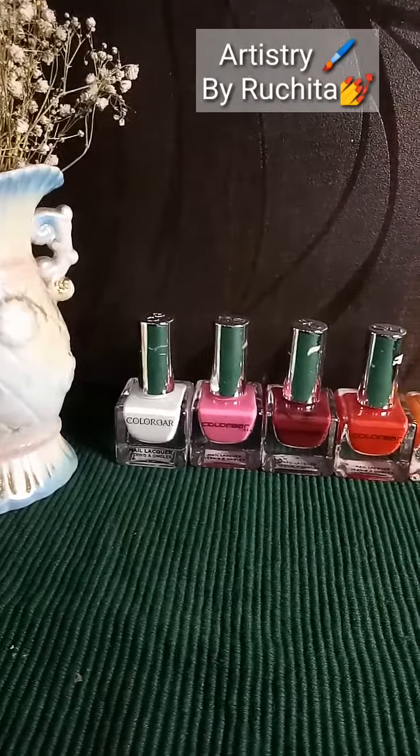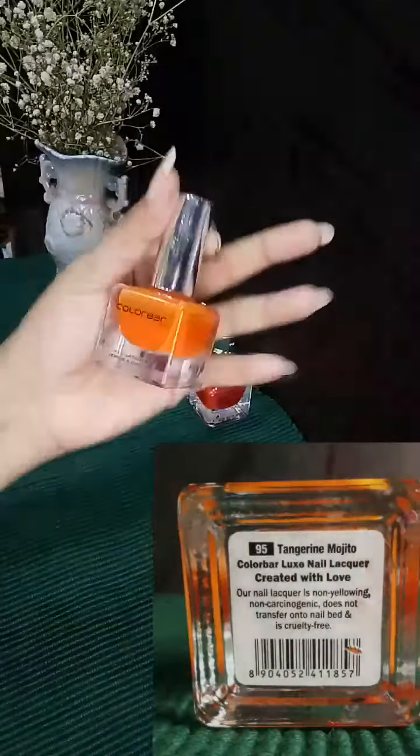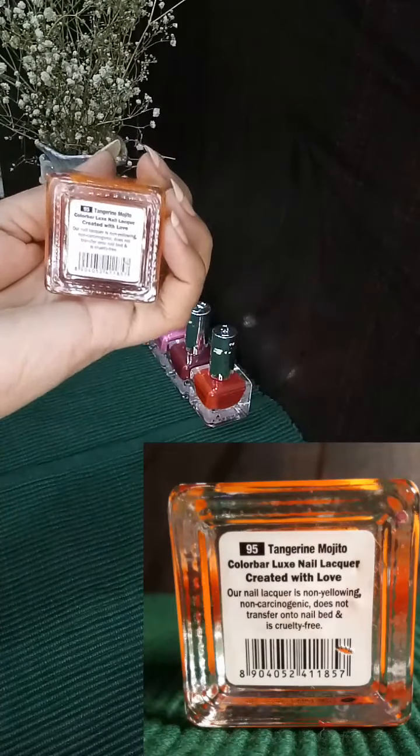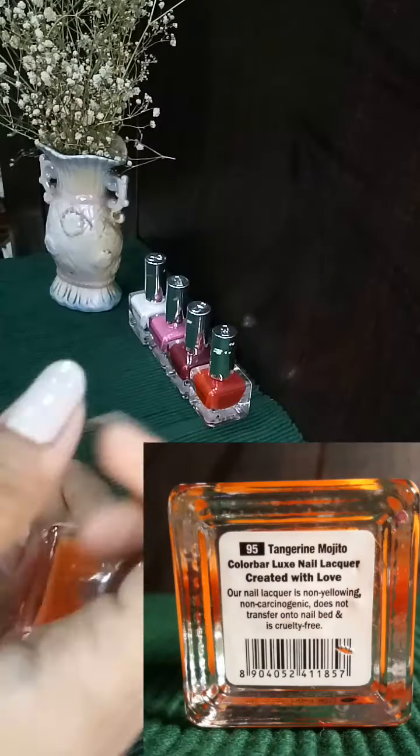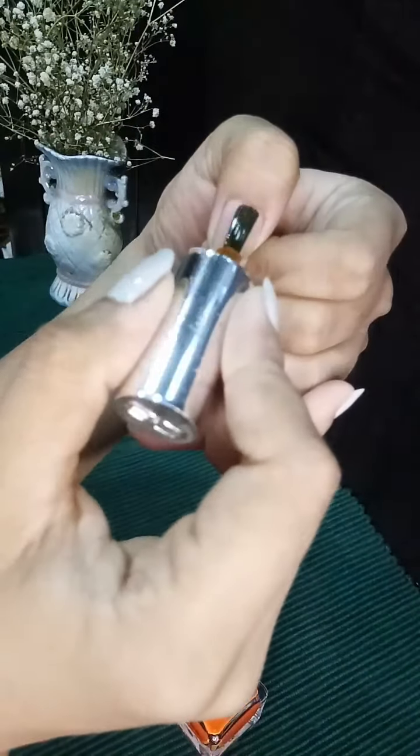Hello friends, this is Ruchita, welcome back to my channel. Today I'm reviewing ColourBar nail polishes. Firstly, I picked out the Tangerine Mojito, which is an orange shade basically.